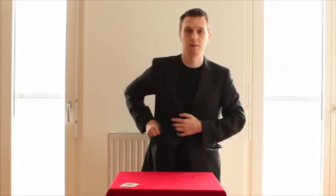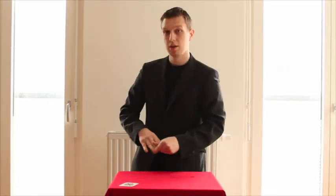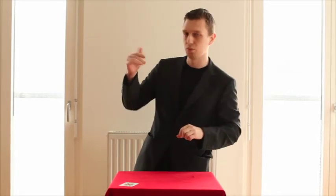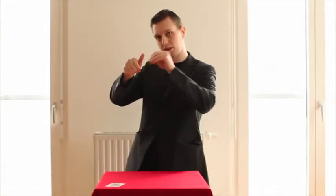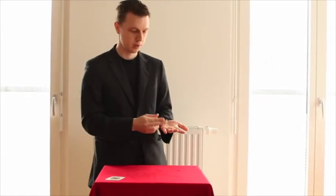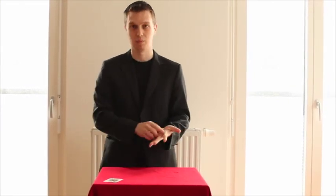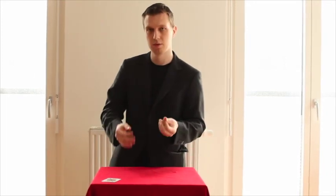But of course what can you do with the thimbles if you don't have any profit from that? And that's what I guess is most important for each field, assumingly. So basically you can show both hands empty and most importantly, if you watch closely, you can have one coin appear. Not only appearing — you can also make it gone and have it reappear again, or instantly be gone. And that's my talent.